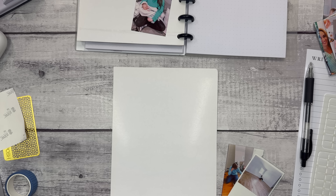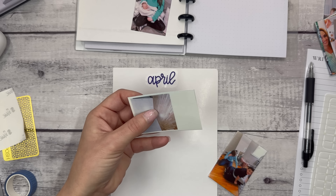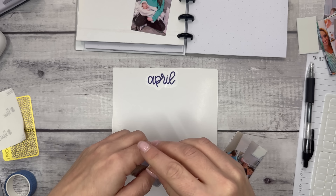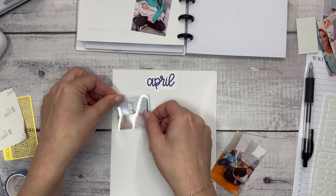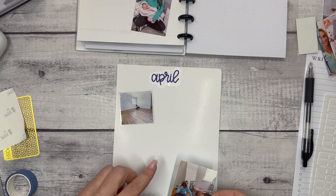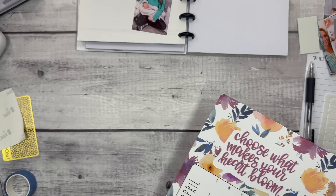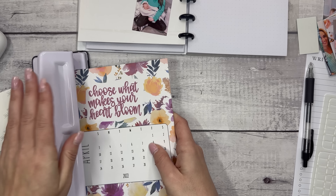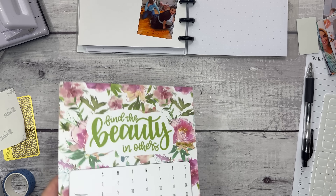Now we're going to April. Not much happened — I did struggle finding some photos for April. This was a square photo, and you can see how it printed with a little bit of extra space. This was the first photo I took in the room I'm sitting in right now — my office. I did not expect to move in April of 2022; I expected to move in December when my lease ended, but I transferred my lease because I stayed on the same property and just moved to a different apartment.